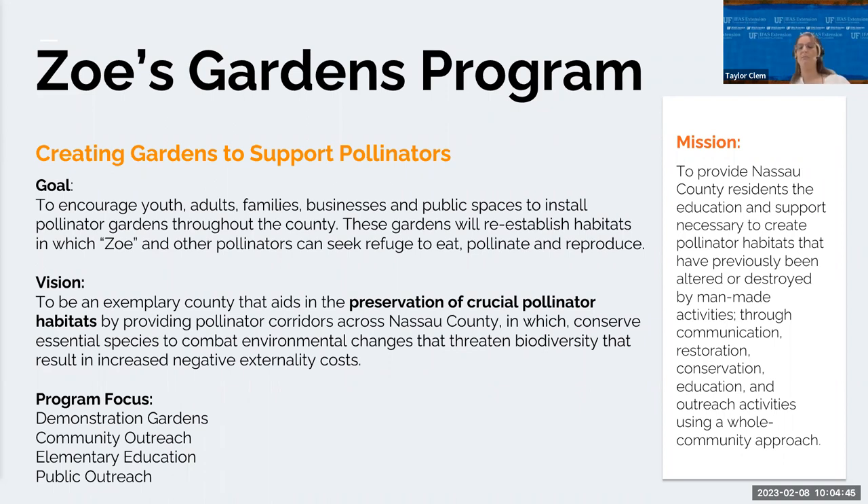The gardens will preserve butterfly migratory paths and habitats. Master Gardener volunteers are planning to create Zoe's demonstration gardens, which will become community education centers for native plants, garden maintenance, butterflies, and other pollinators. Master Gardener Beverly McNeil, along with other MGVs, will roll out an education unit on Florida butterflies to elementary schools, covering life cycles — a core standard for Florida schools — and will lead public education events for residents, landscapers, and private businesses on how to install and maintain these pollinator gardens.